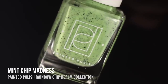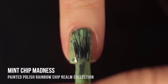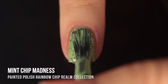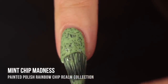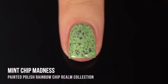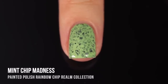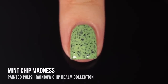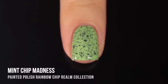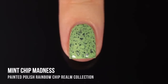They couldn't make a green polish with black chips without having a nod to mint chip, so next we have Mint Chip Madness — a really soft minty green base that is absolutely packed with the matte black flakes in it. Just really impressive coverage. All of the polishes in this collection gave me two-coat coverage, which is very impressive and very easy to work with. This is the most packed with flakes I have seen out of any brand I own, and I like that bigger variety of shapes — the flakes really vary from almost a medium size down to an extra small speck.